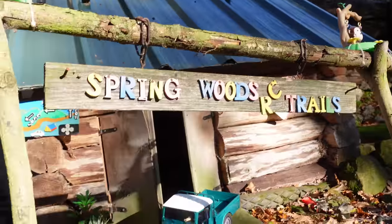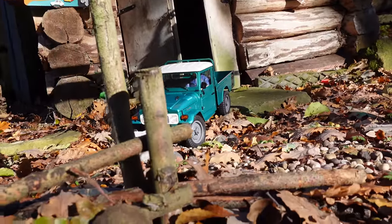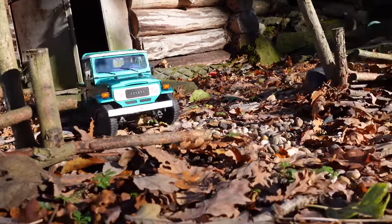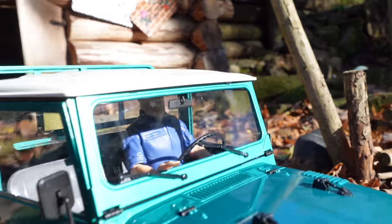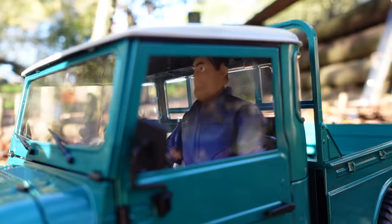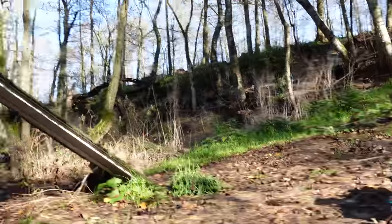Here we are at Spring Woods RC. If you've not been here, if you're local-ish or even if you're not, this place is awesome — down in Nottingham. I'll leave a link in the description. Let's get Buzz Lightyear in here as our driver today. 'I think the word you're searching for is Space Ranger.' To infinity and beyond — let's go!